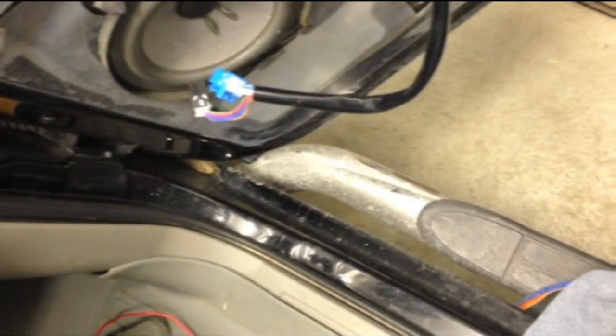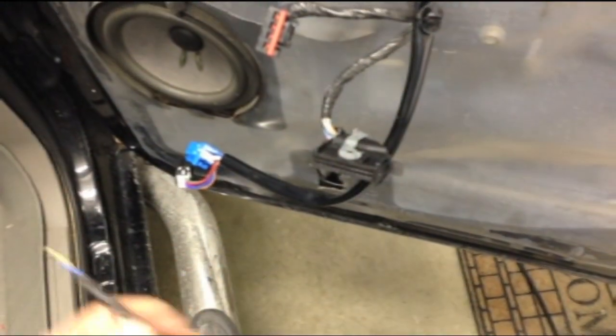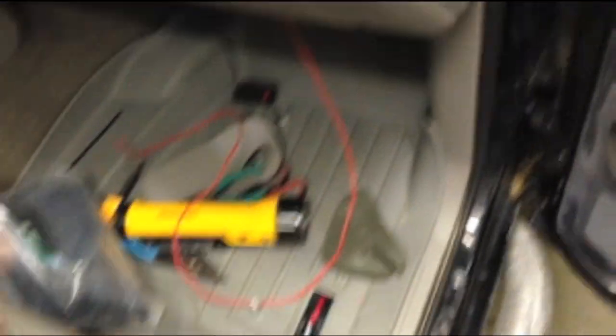Now I'm going to run a wire under the dash to the other side, rip that door apart and do this mirror. Passenger door is all taken apart, mirror's mounted. We're going to have to do the same thing on this side. The video's going to be sped up a little now because I've already showed you on that side what we're doing. This side is the same process — that blue wire right there with the white stripe. We're going to cut into that with the diodes and resistors explained earlier, run the power down behind the speaker through that, and here's the wire I brought over from the driver's side.